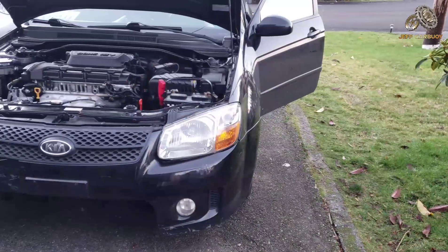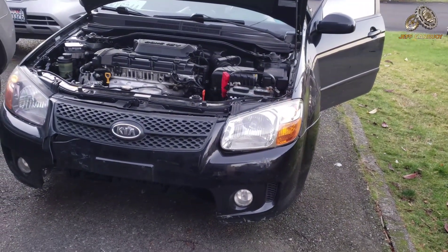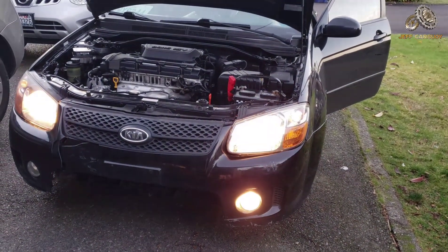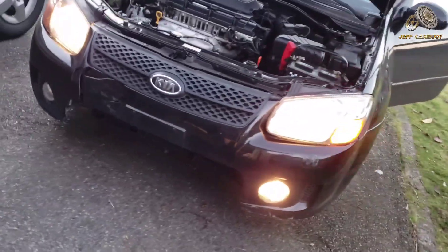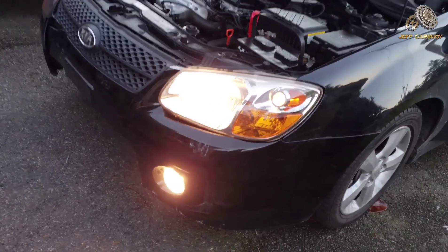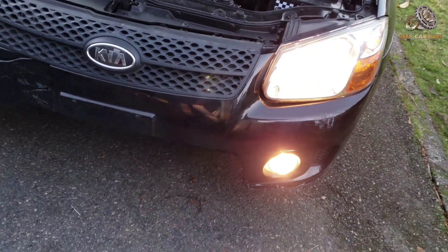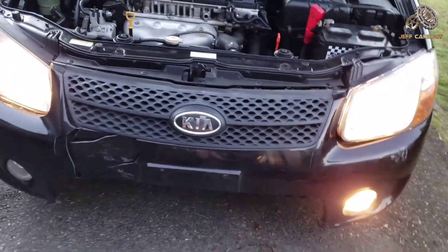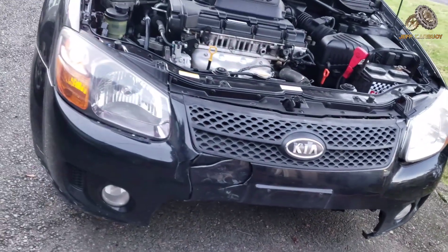Now let's test the lights. Parking lights are working, low beam is good, turn signals are working, and the high beam — yes, it's working. Everything is working perfectly.